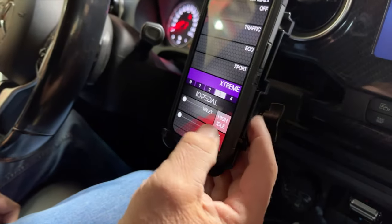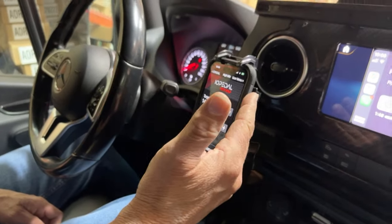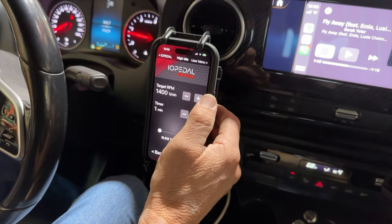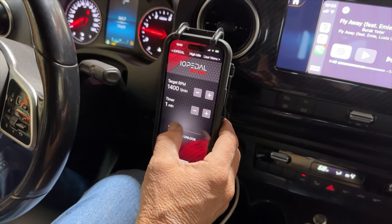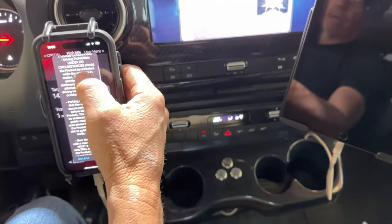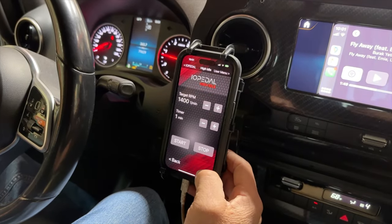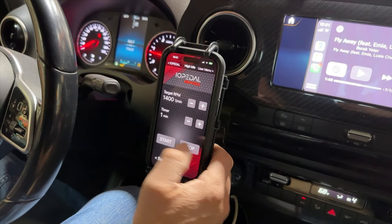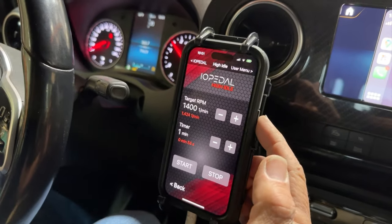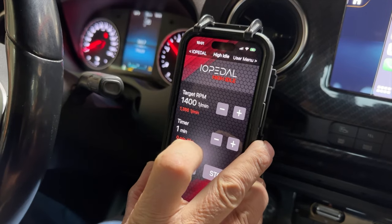Now we're going to go into the high idle feature. You're going to see this button right here and a little progress bar above it. Push and hold it down — you'll see the bar go all the way to red. It brings you to a second screen, make sure you keep your finger on that. It's going to stay with the default settings that came with the pedal box or the last setting you had. Now we're going to slide to unlock it. You're going to get a disclaimer that tells you exactly how to operate the high idle — the do's and don'ts. Make sure you read and accept that. Once accepted, it allows you to start or stop it. Now sensing the throttle through the cam position sensor, you're going to see 1,400 RPM — it modulates a small amount but we've got our 1,400 RPM.